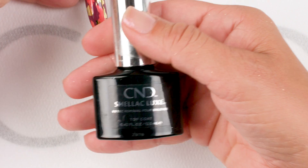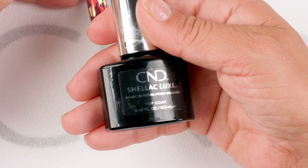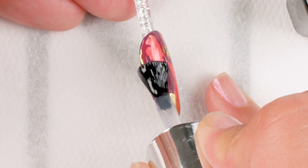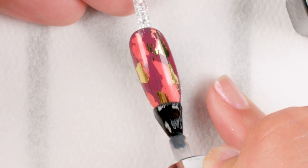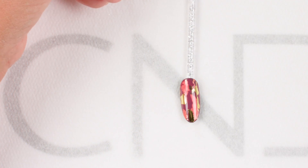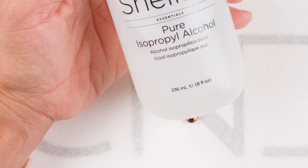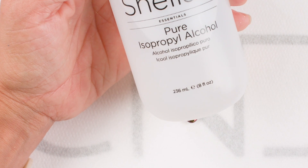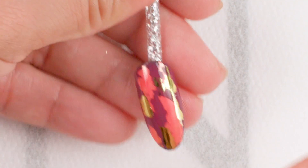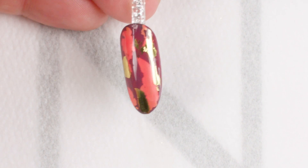In order to finish this off I'm going to use my C&D Shellac Luxe topcoat. There's nothing better than opening up a bottle of polish and finding this gorgeous brush to use. Now that I've fully coated the nail, it is ready to be cured in my C&D LED lamp. The last step is to make sure that this beautiful high-gloss shine remains, and the way we're going to do that is by using 99% isopropyl alcohol to remove that sticky layer of product from the finished nail. And when you are all finished, you have a beautiful multi-dimensional foiled look.